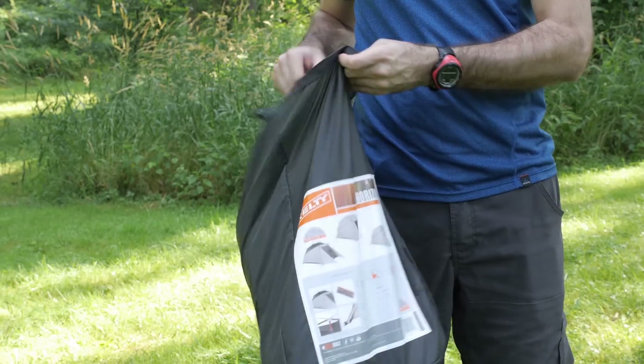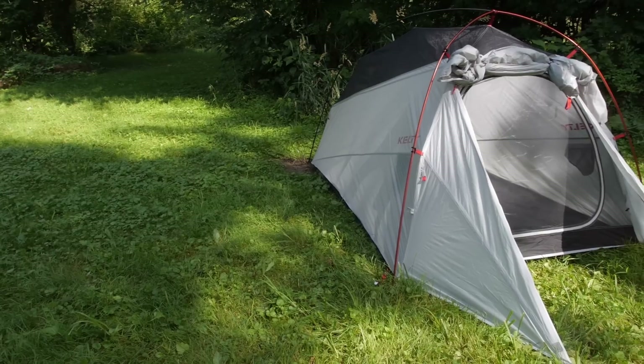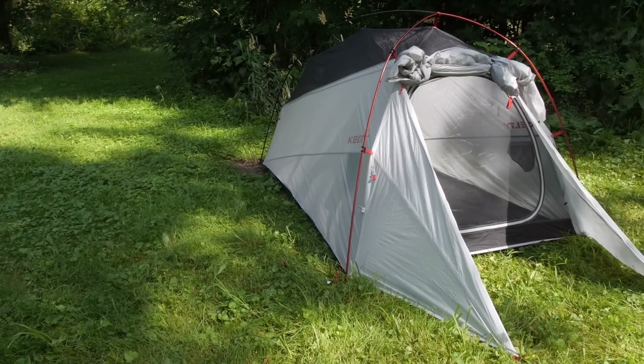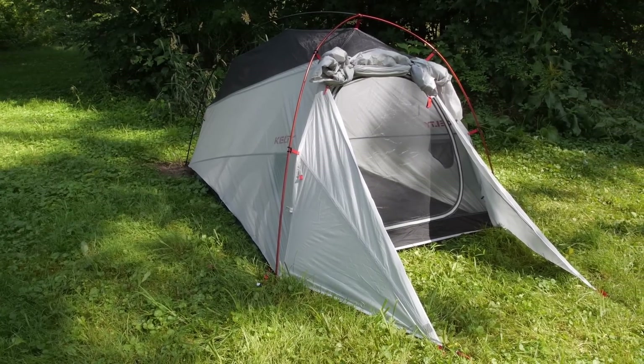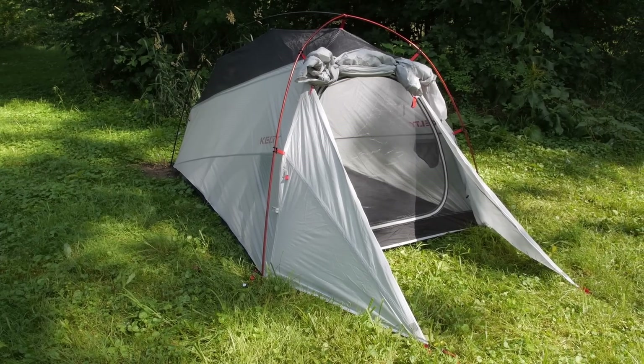Overall, the Horizon is a really neat offering that is simple and very efficient. It is fully waterproof for the less than ideal nights on the trail, but gives you the option to quickly and easily experience the beauty of the night sky.